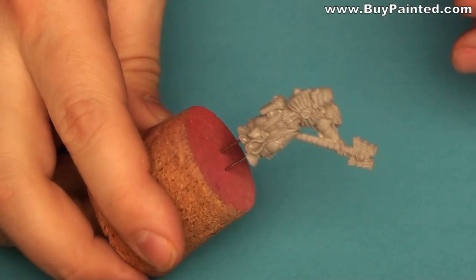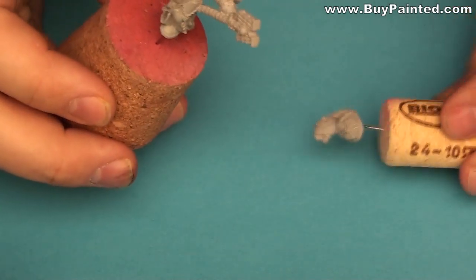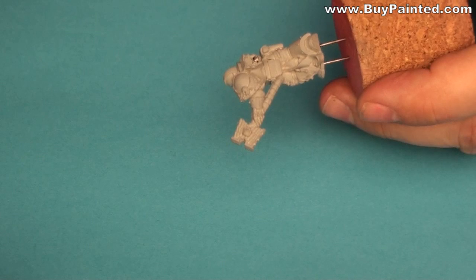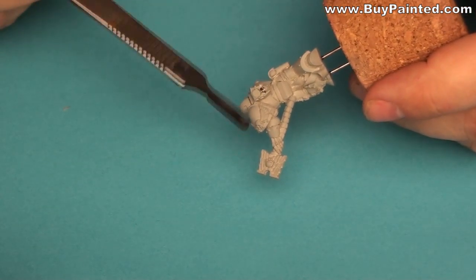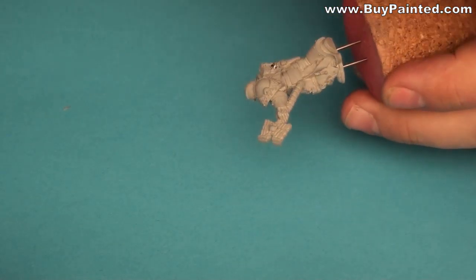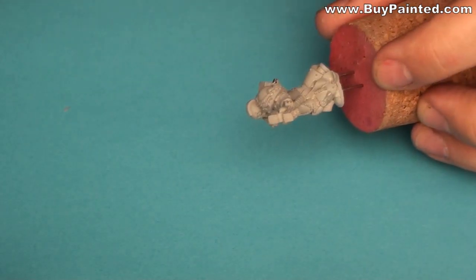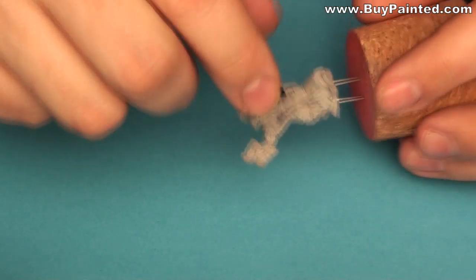Hello everyone! Today I will show you a second movie about Death Company. This time we will focus on a chaplain of this unit. Of course, Death Company has a special miniature designed as a chaplain for them, but my customer decided to use a different one — a Mercy Table for exchangeable backpacks.